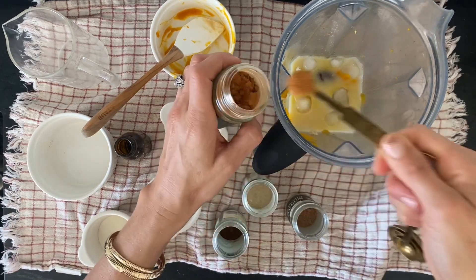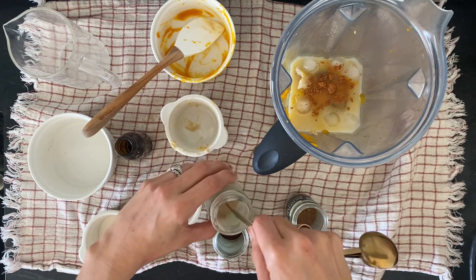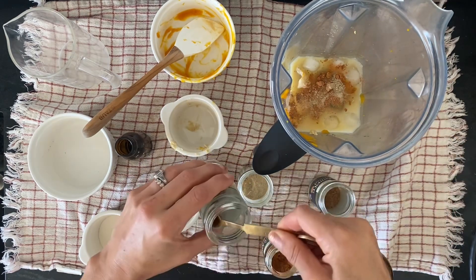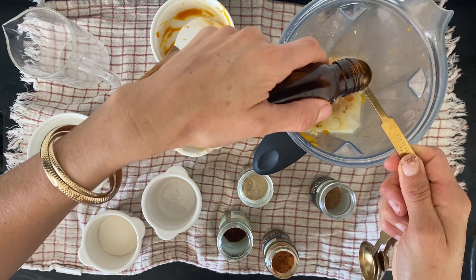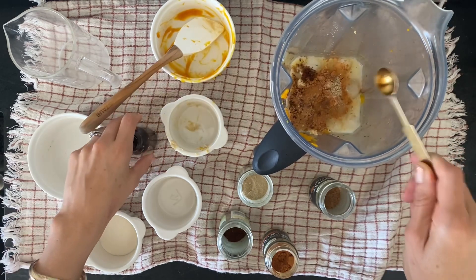And then I'm going to add in a quarter teaspoon of ground cinnamon, an eighth of a teaspoon of cardamom, an eighth of a teaspoon of nutmeg, and an eighth of a teaspoon of ground cloves. You don't have to use all those, but I like to use them all. If you have them on hand, I'd recommend it. And then I'm going to put in half a teaspoon of vanilla extract.